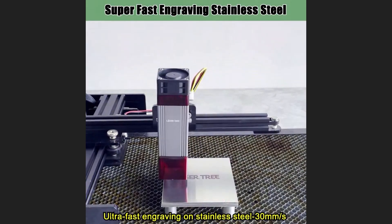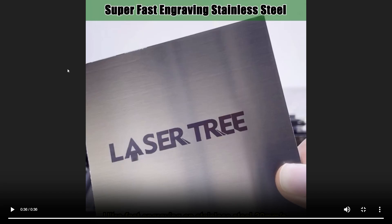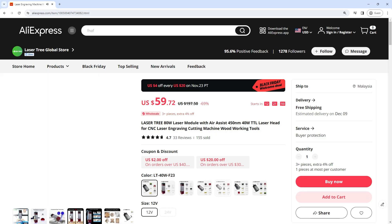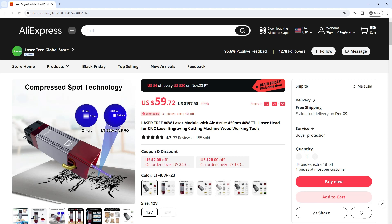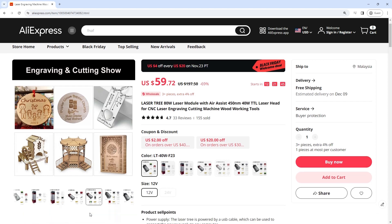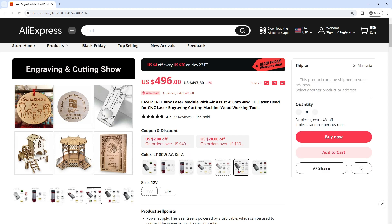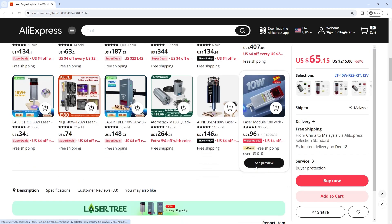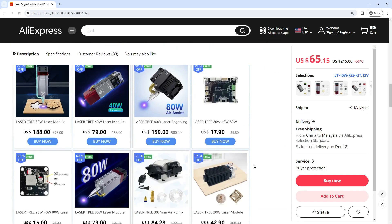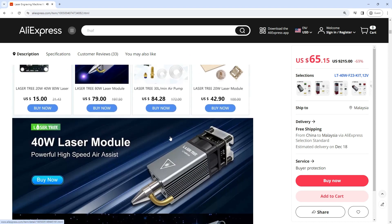The Laser Tree is powered by a USB cable which can be used to connect the power supply to any computer. The laser module is made of aluminum alloy, which is durable and has a long service life. This laser module is small in size and light in weight, which is very convenient to carry and store. Model: LT-80W-A-Pro.